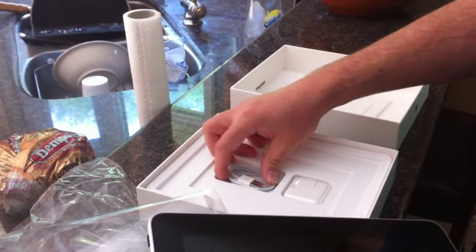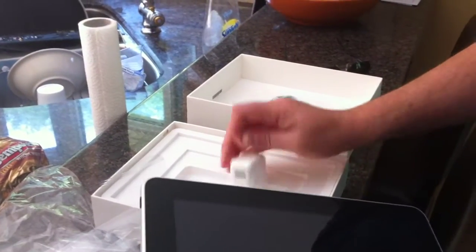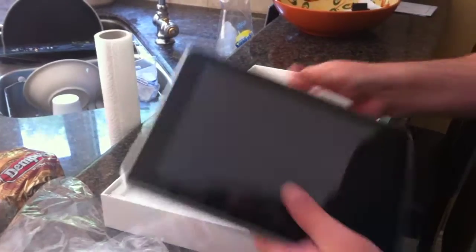Documentation. Docking cable. And I guess power supply. That's it.